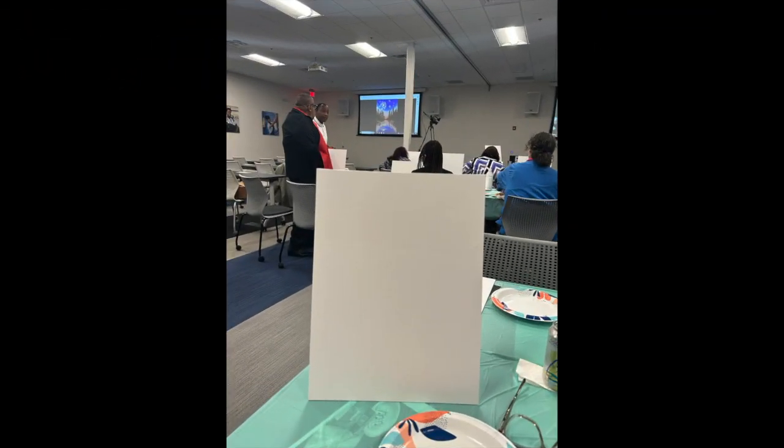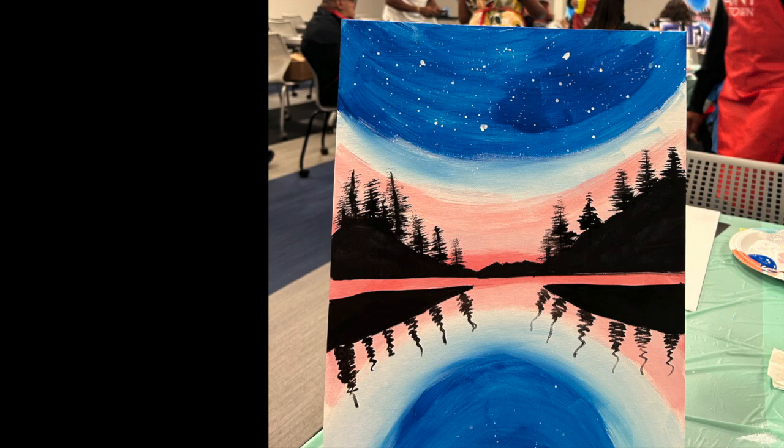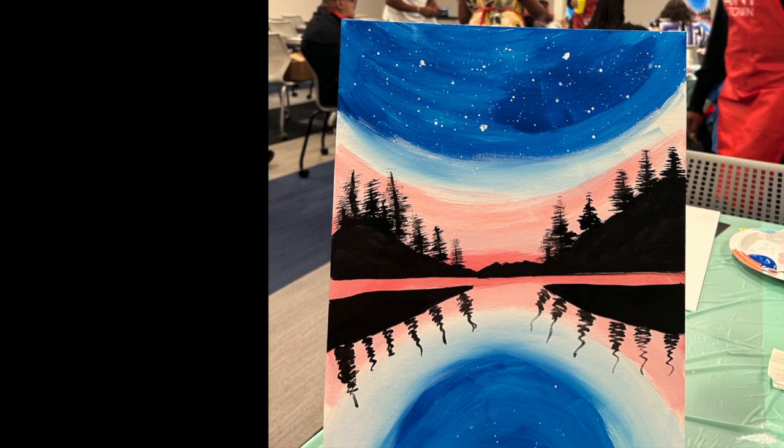From time to time my job offers fun activities, so they offered us a painting class. I typically work from home, so I decided to go into the office to participate in this class, and this is what I came up with.